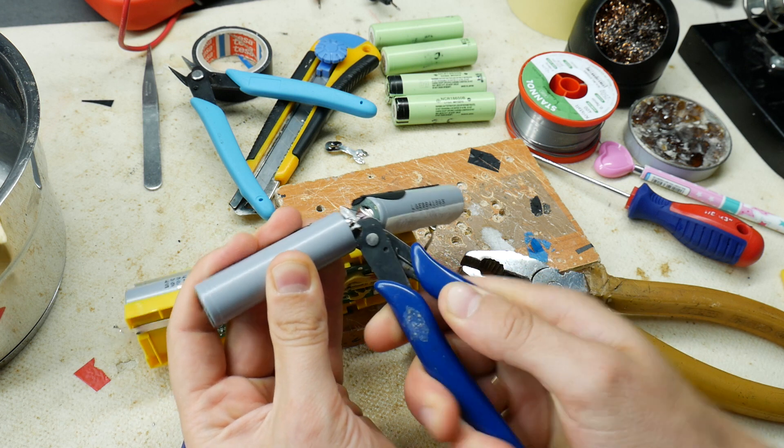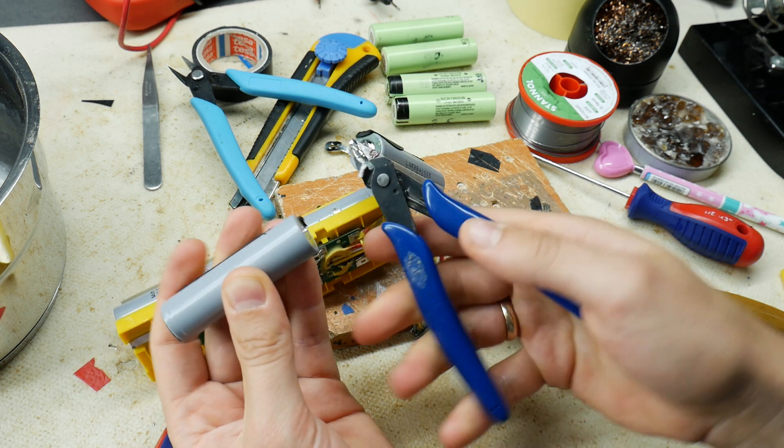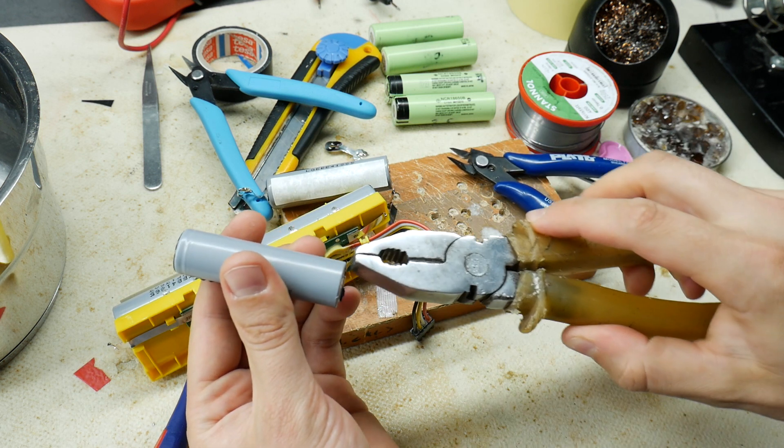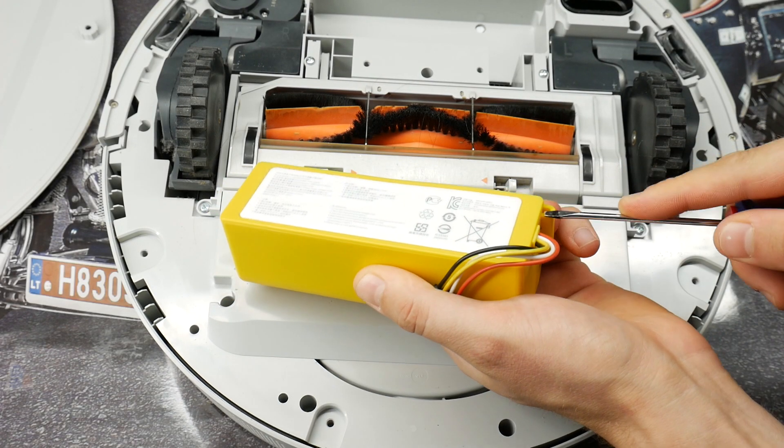These cells can then be used in various flashlights and other do-it-yourself projects. If you are interested, I have a separate video on how I get these gold nuggets. But for now, let the background music play and I'll disassemble this Xiaomi robot battery.